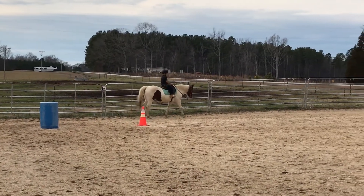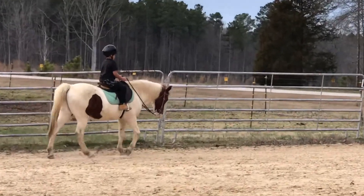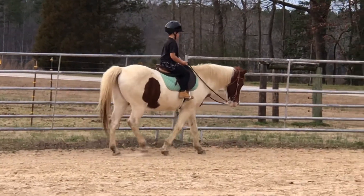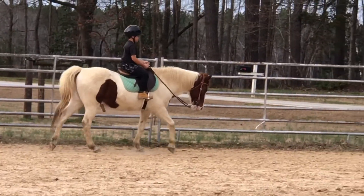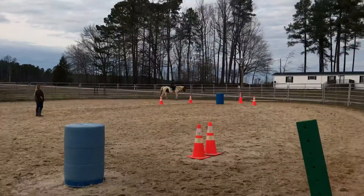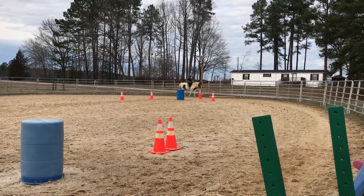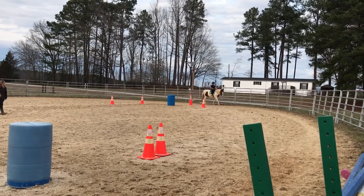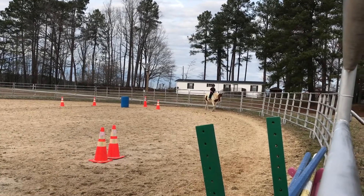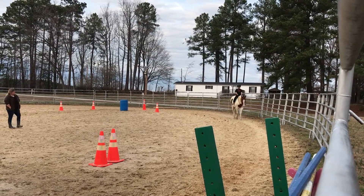Hold your arms down a little bit more in like a bent L shape. Very good. Even out your hands. Put your heels down. Good. Sit up nice and straight, just like you'd be a king in that saddle.